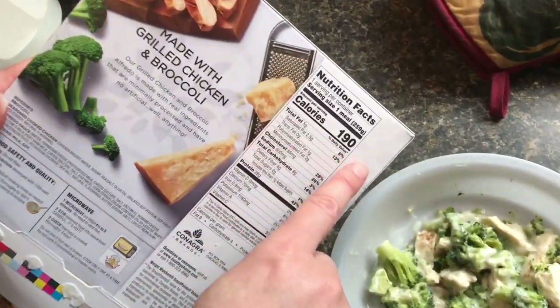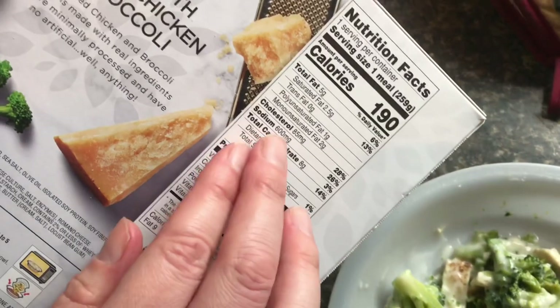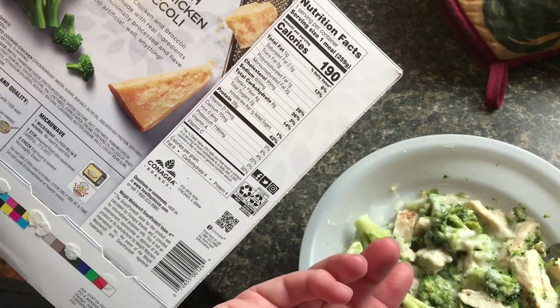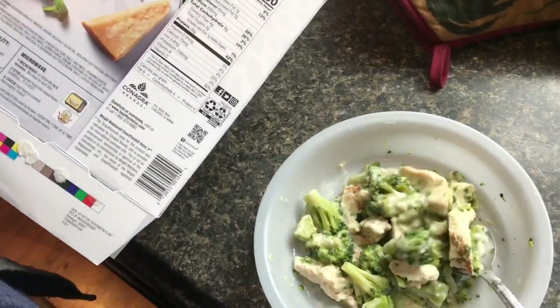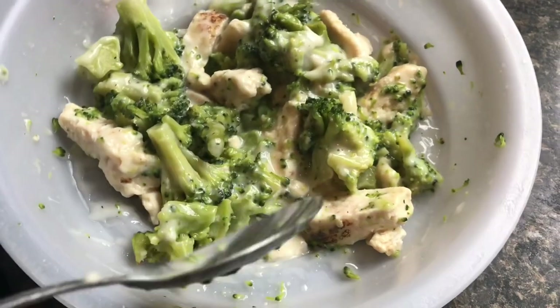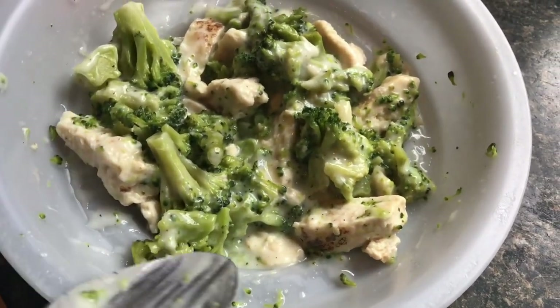This meal is 190 calories. It is high in sodium — it is a prepared food, so you do have to watch that. But only two sugars, so this was pretty fast and pretty easy. It's time to give this a try. Okay, that is very good. Very nice, I like this.